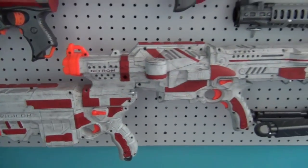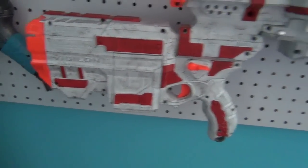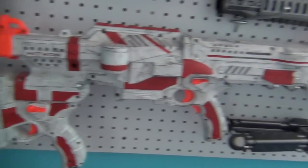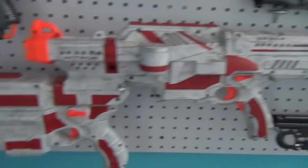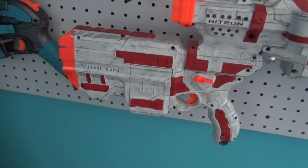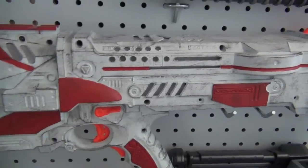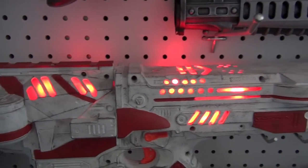This is my Vigitron. I named it the Vigitron because it has a Vigilon integrated into the Nitron. This is good because you have fully automatic Nitron and then you have a few shots with your Vigilon. It also has LEDs which makes it super cool — they turn on and they look pretty cool.